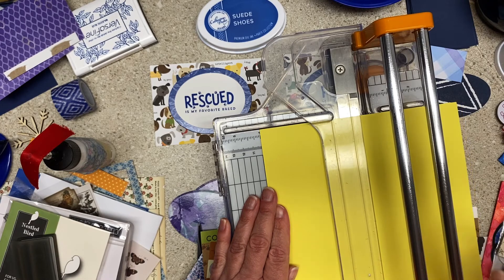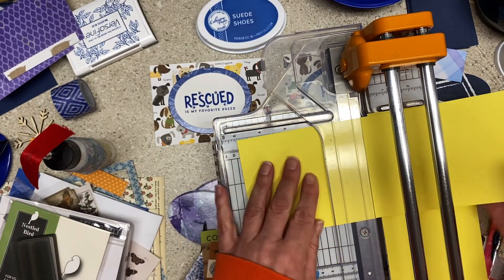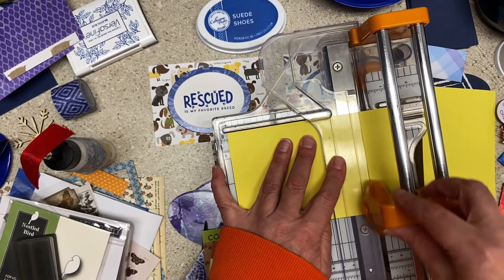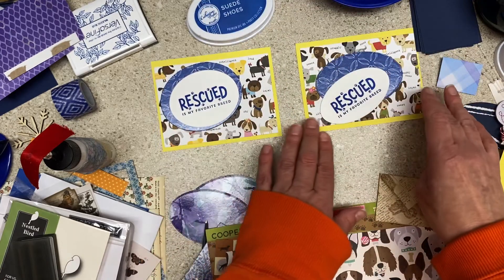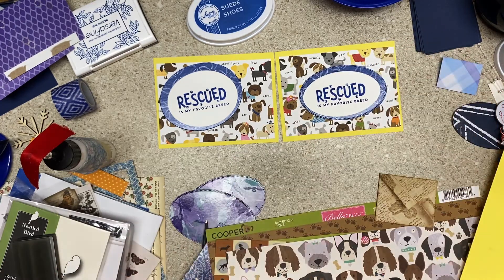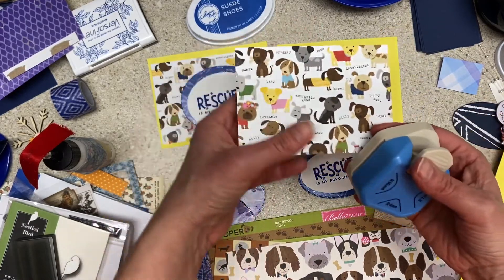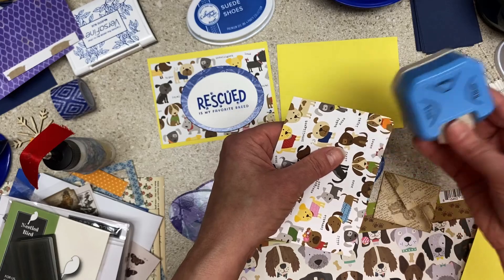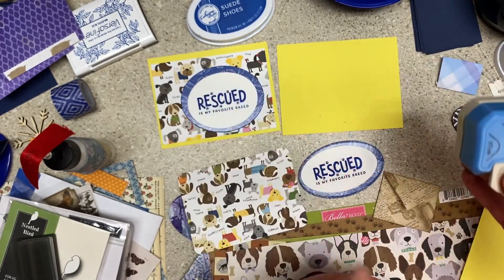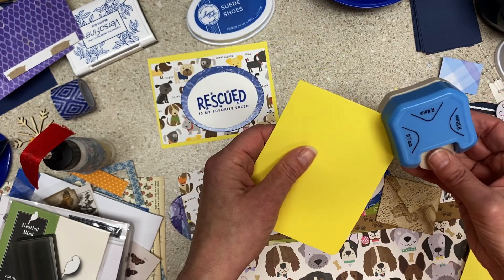I'm going to go four inches by five and a quarter — what we're doing is making a yellow layer to go behind it. If I got all my measurements right, we're good — if not, we'll adjust. The oval is really cute. Let's cutesy these up a bit — maybe we should put rounded corners on them. I hate to take off too much from the dogs, so let's go with size seven so we don't take off too much. You might have a corner rounder that's one size — that's fine, for years I only had one size. I kind of like having three sizes.